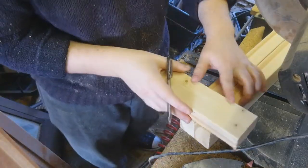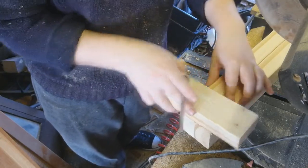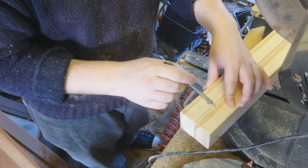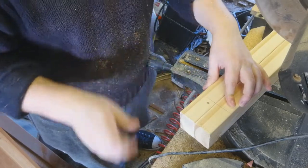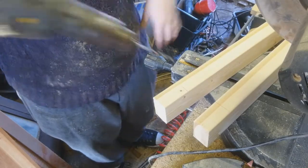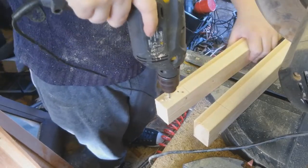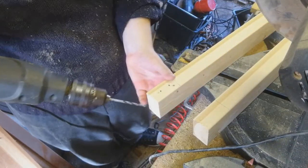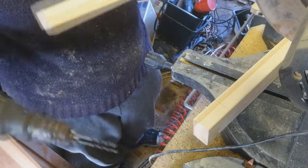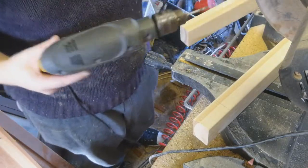So I'm going to take a scrap piece of wood that's the same thickness and draw a line on the two longest boards, and now I know that I need to drill two holes in between that line. You want to drill this on your longest boards, and I'm going to do that on all ends of the long boards.